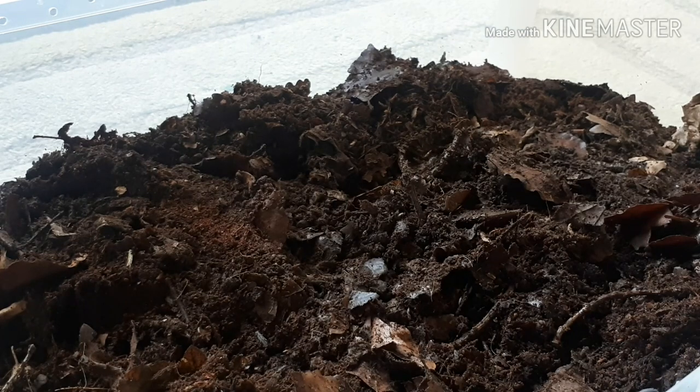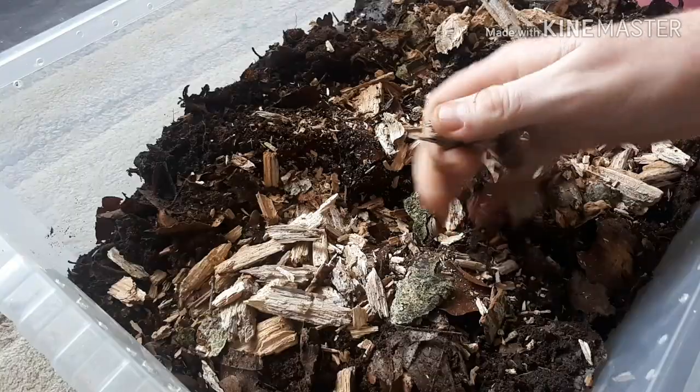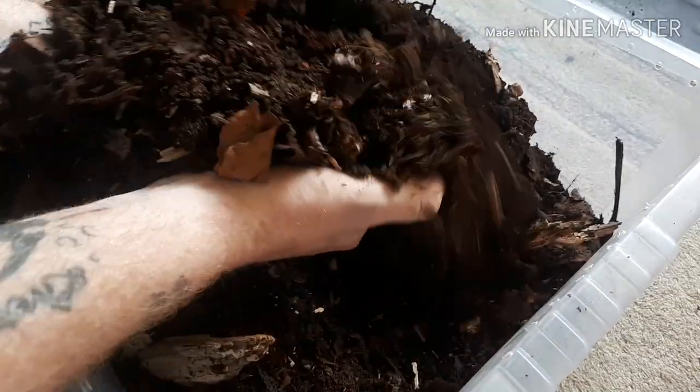We're going to mix it all around. Next in the mix goes some chunky white rotten wood. They will eat some of this white rotten wood. It's simply just oak wood — I got it from the forest, froze it for a few weeks, then let it dry out for six weeks. I get the claw of a hammer and just stab it in and chip little bits off. Then it's simply a case of breaking up the bigger bits and mixing it all in — in my opinion, the perfect all-round bioactive millipede substrate.